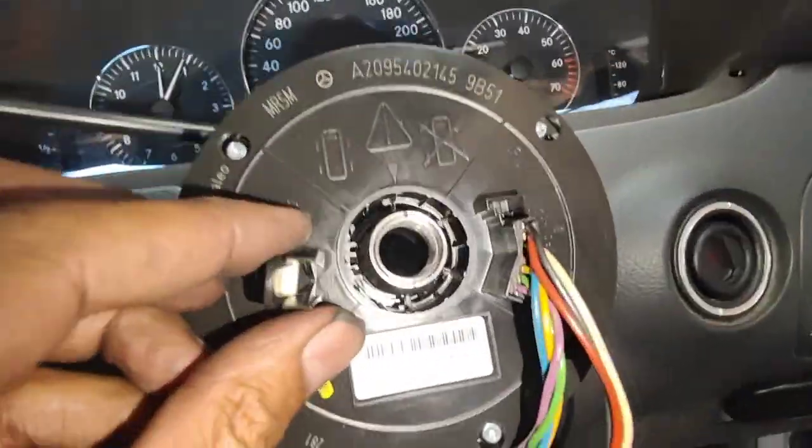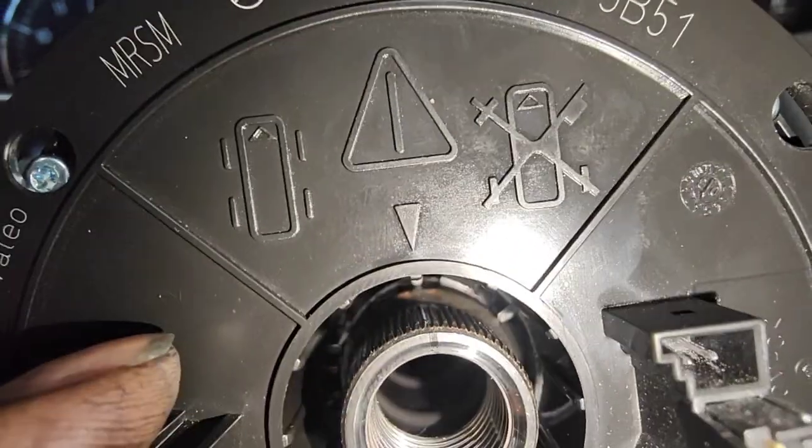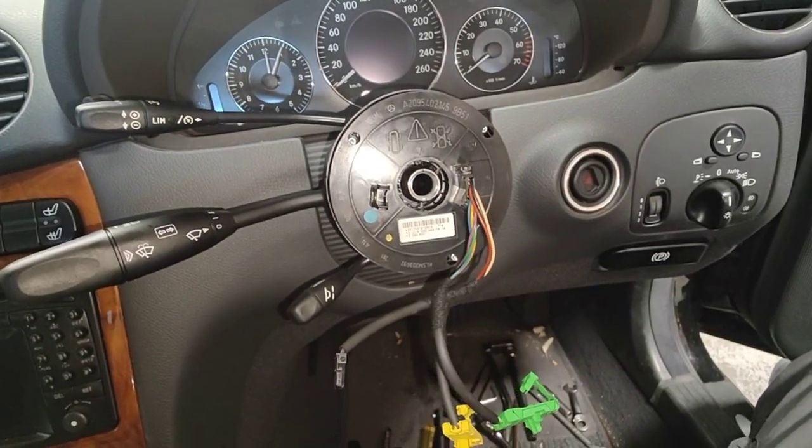Now I'm ready for the steering wheel. Just gotta line up the hole — make sure it's lined up. That steering wheel line is lined up, the black line there. Make sure the actual wheels are straight.